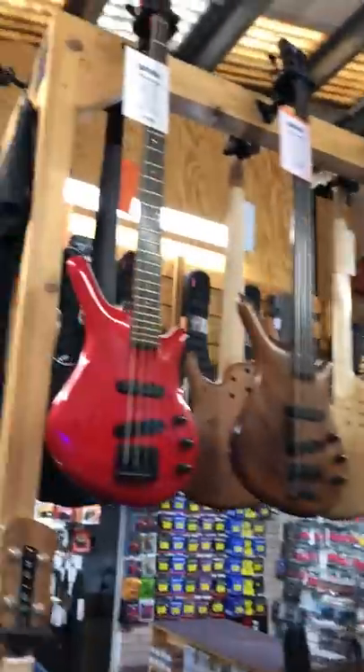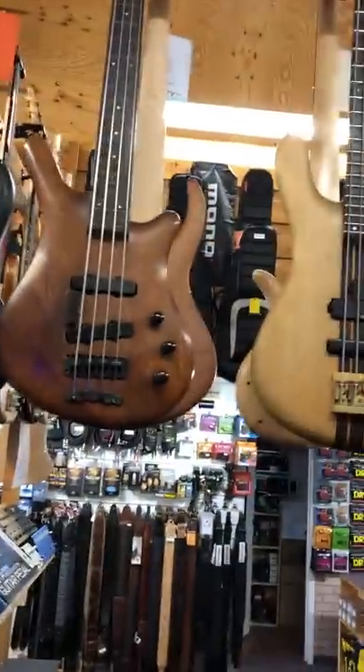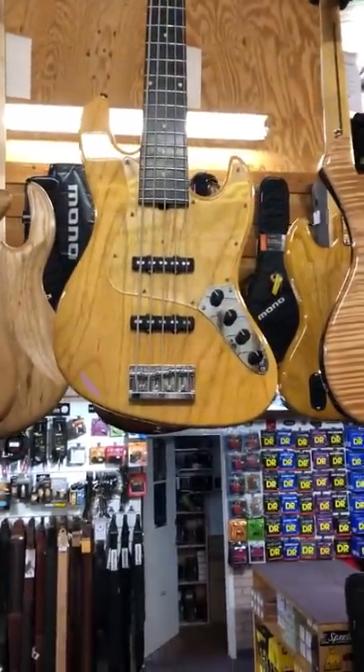We've always got loads of second-hand basses. So as you can see up here, we've got some beautiful early Warwicks — quite a few of these at the moment. Thumbs, Streamer. We've got a fabulous Sadowski there second-hand, which is just amazing, in lovely condition.